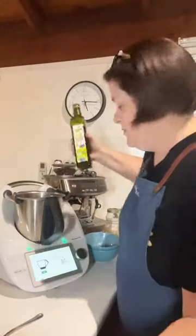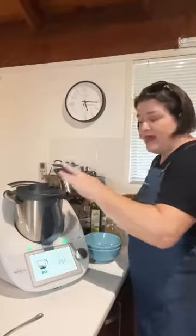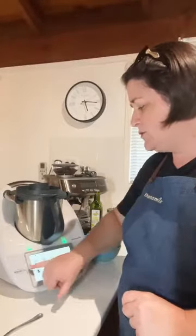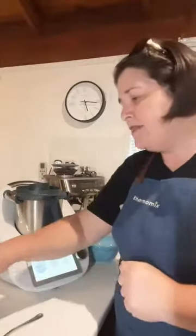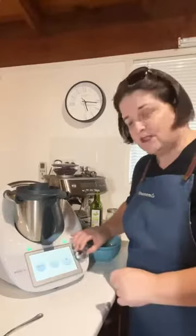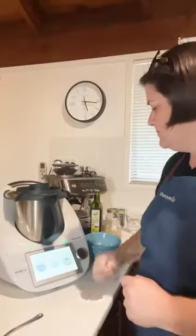If you want to use a little less oil you're welcome to. Push X to remove the scales from your machine, then revert back to your driving screen using those three dots or three circles. The recipe instructions say to chop for four seconds on speed four — I'll just touch the speed and process that for four seconds.